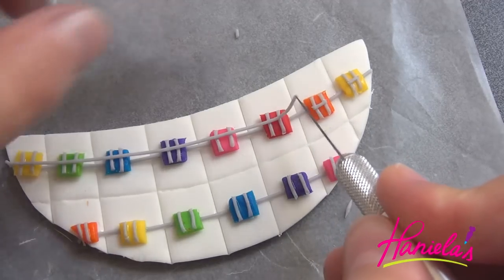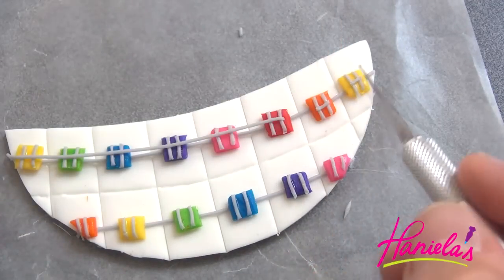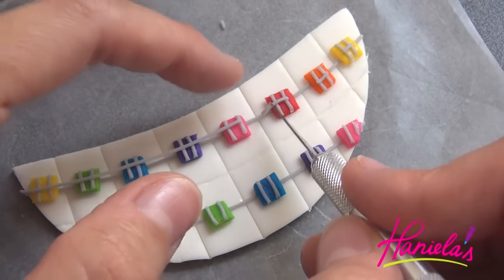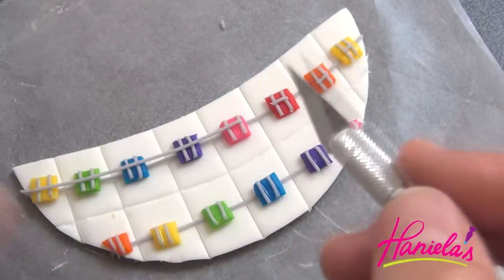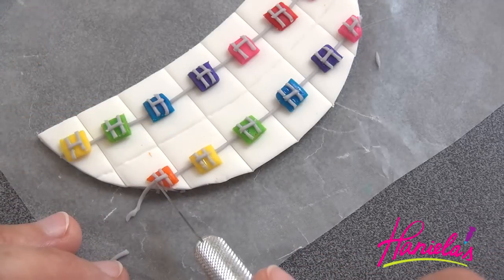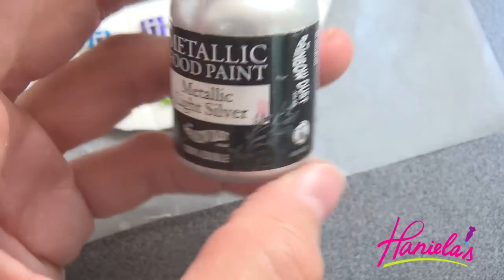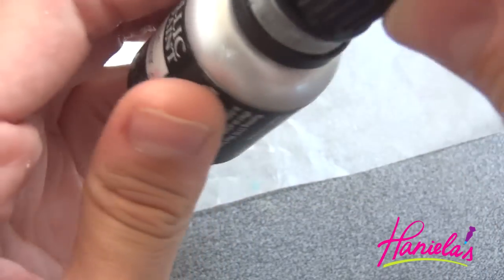So it looks like an H shape. You have to repeat this on the bottom as well. The last thing we have to do is paint the metal pieces with some silver edible paint.